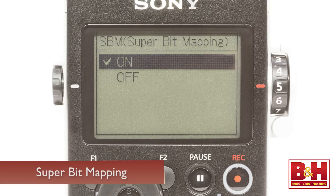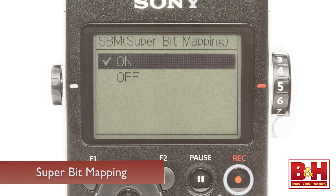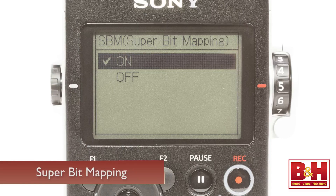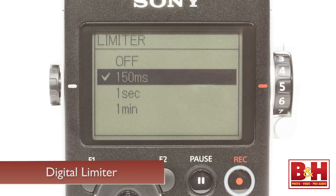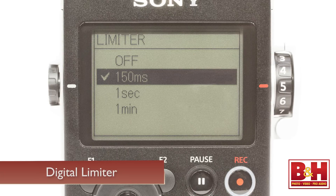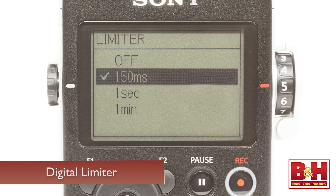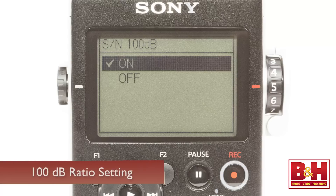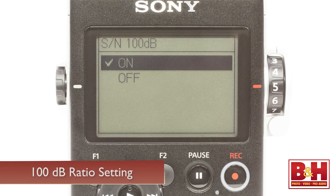Another nice option when recording 16-bit PCM files is Super Bitmapping, a proprietary Sony technology that provides 20-bit levels of audio performance with 16-bit recordings. Also smart is Sony's unique digital limiter, which actually uses two separate A-to-D converters per channel, one of which is always capturing audio at a 12 dB lower level than the main setting, so if the input level is too hot for the first converter, it automatically switches to the other one for a clean recording. In addition to functioning as a traditional limiter that works very well for recording louder sources, the system also gives you a signal-to-noise 100 dB ratio setting, which you can use instead when you're recording quieter sources.